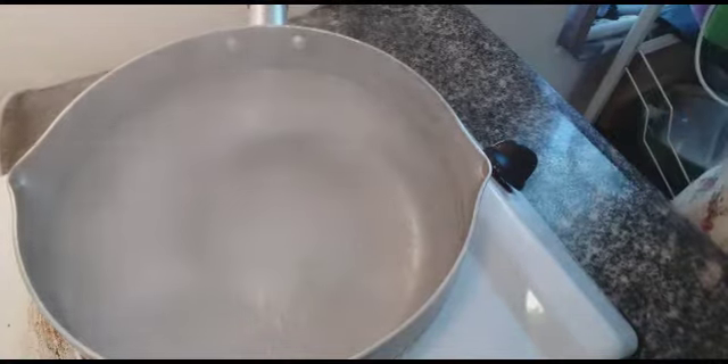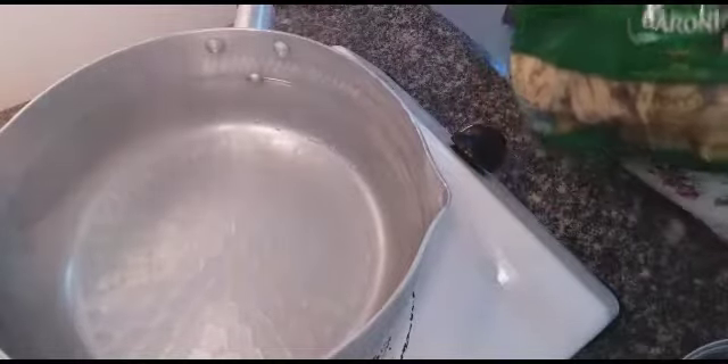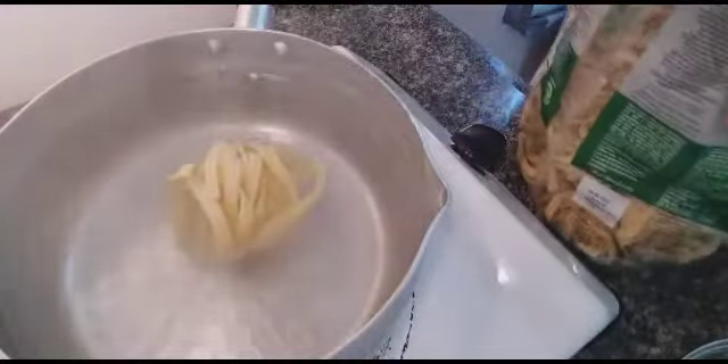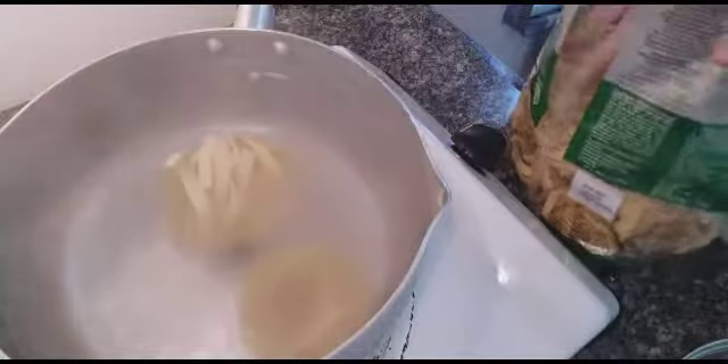I put one spoon of salt into the boiling water, and now I'm going to put my pasta. This is fettuccine, but as I told you, you can put any kind of pasta — macaroni or spaghetti, whatever you prefer.